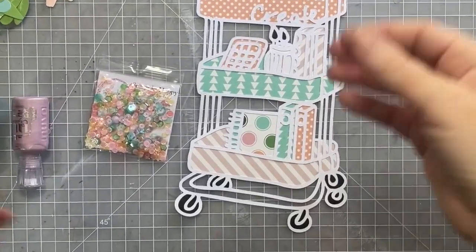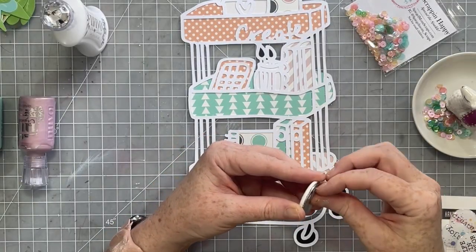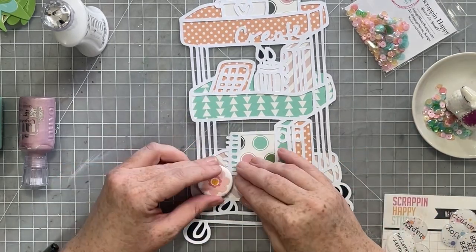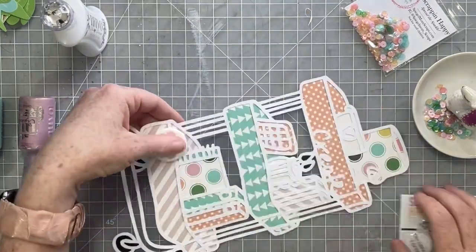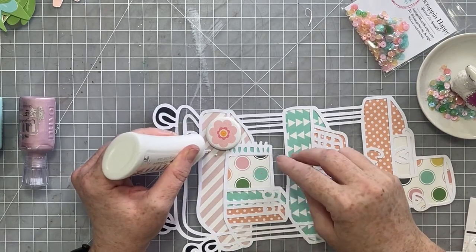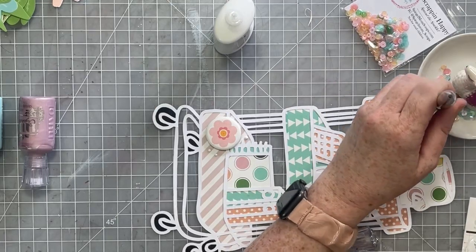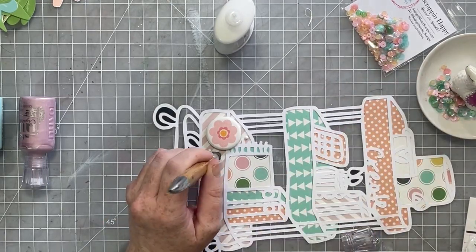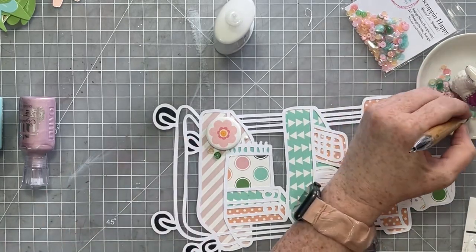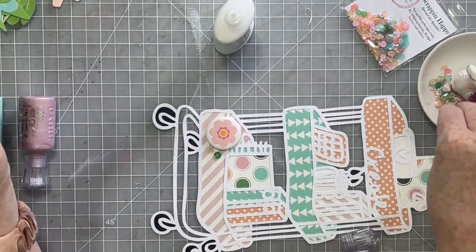Once I had my cut file backed, I wanted to zhuzh it up a bit — add lots of fun little details to make it amazing. I did a lot to this cut file. I guess I started by adding some flare. There are these open pieces that are like the cards from your craft cart, and I went ahead and added some flare to different areas of my cut file.